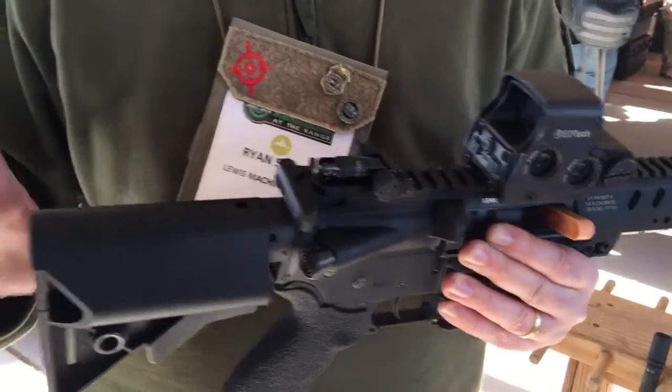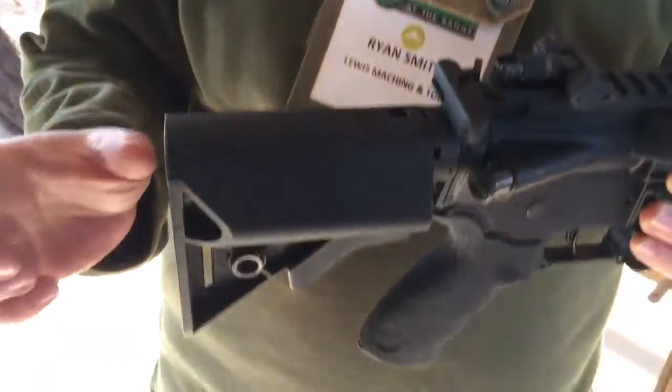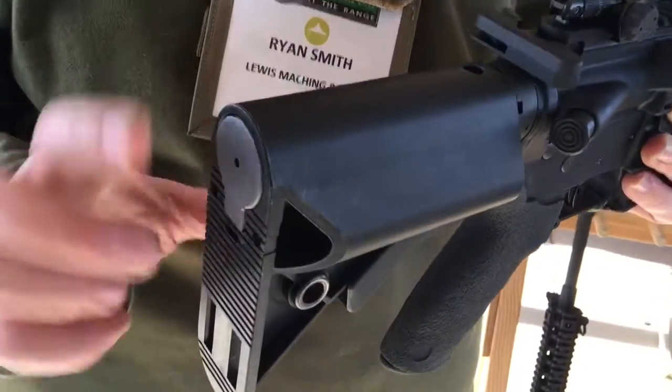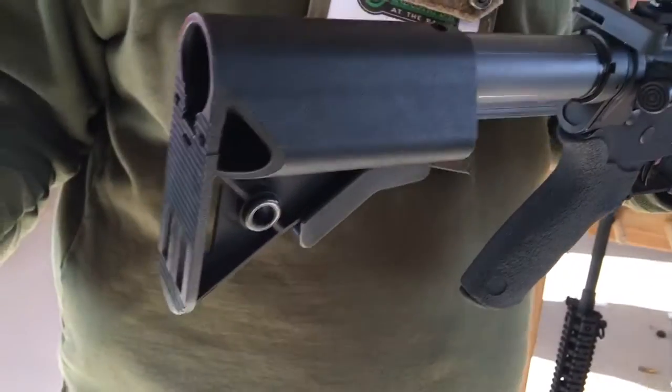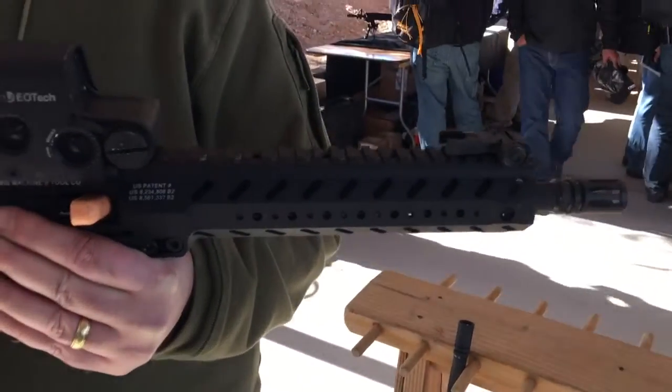So what are we looking at here? The Compressor is the smallest rifle-caliber AR platform on the market as of right now. What we've done is essentially taken two and three-quarters of inches out of the stock to get an overall length of — with this 10.5-inch barrel — 24.5 inches.